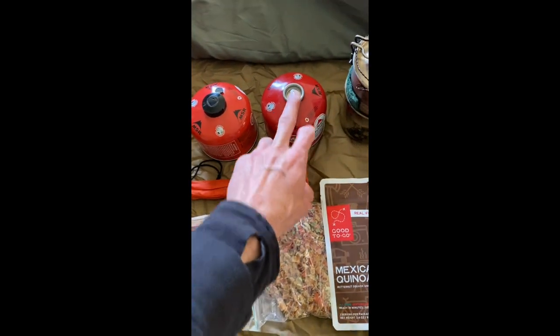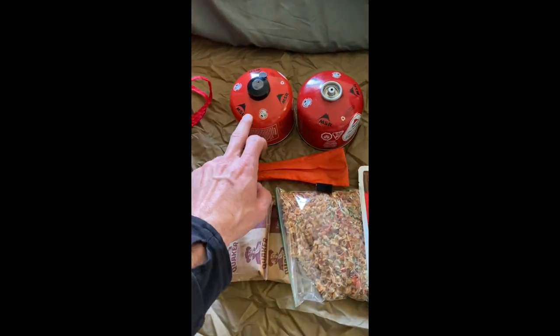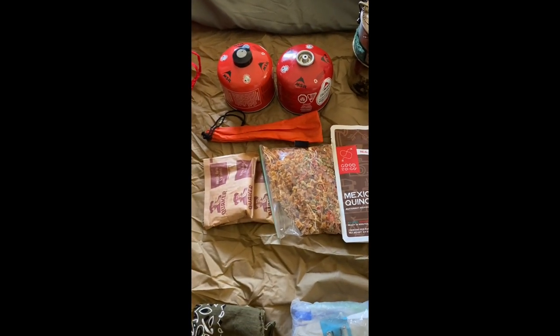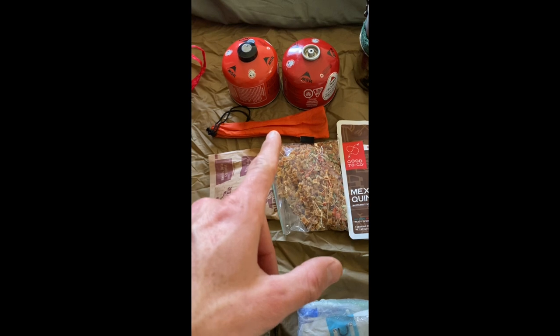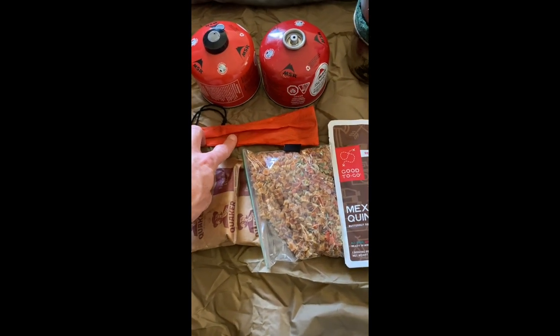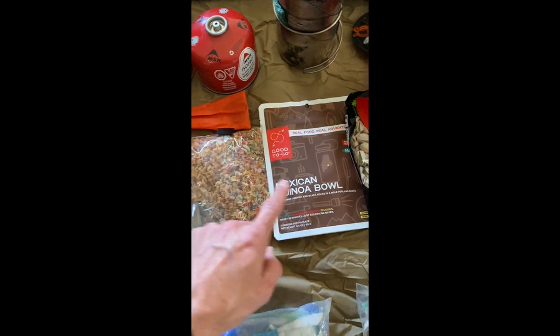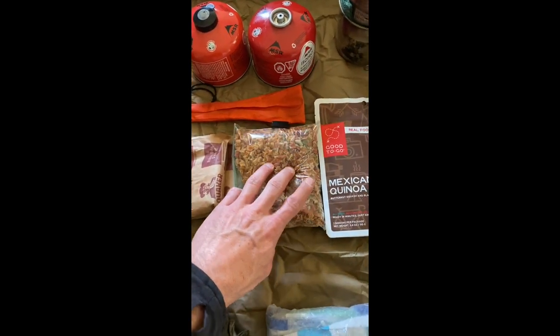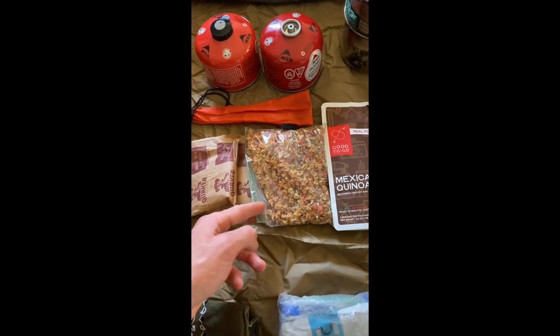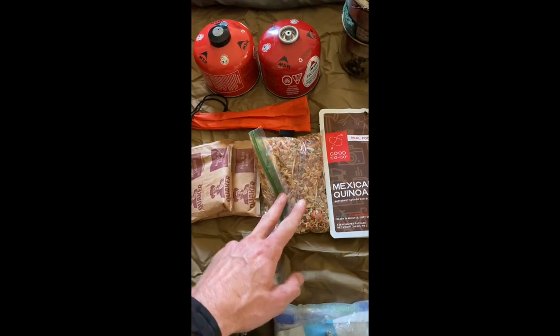I'm taking two fuel canisters because this one's getting lower and this is a brand new one. I do like to cook over the fire, but for my coffee in the morning I want it fast — that's a guaranteed quick boil. This is a titanium long-handled spoon so that you can get down into these. It also has some dehydrated sweet potatoes and vegetables — you can usually buy those at Trader Joe's and they go a long way, added to soups and stuff.